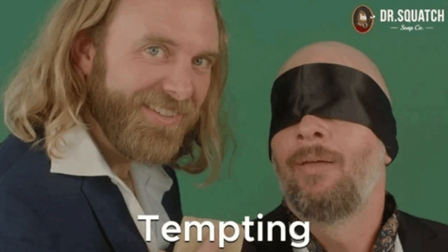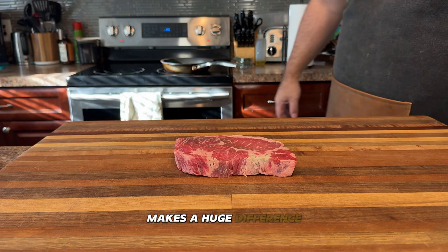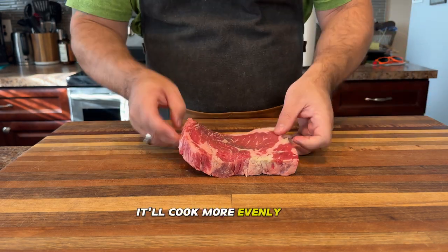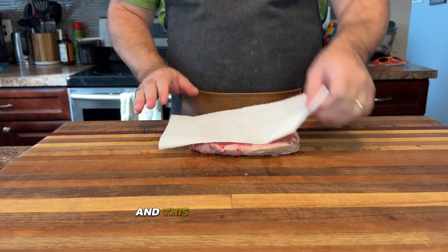All right, let's get this ribeye ready for the pan. First things first — bring it to room temperature. I know it's tempting to throw it straight on the heat, but letting it sit for about 30 minutes makes a huge difference. It'll cook more evenly and give you that perfect sear.